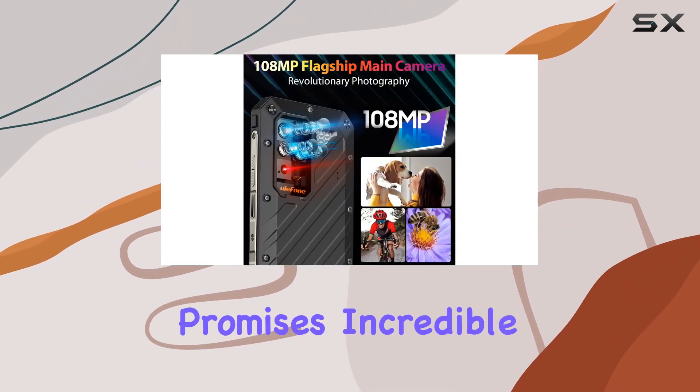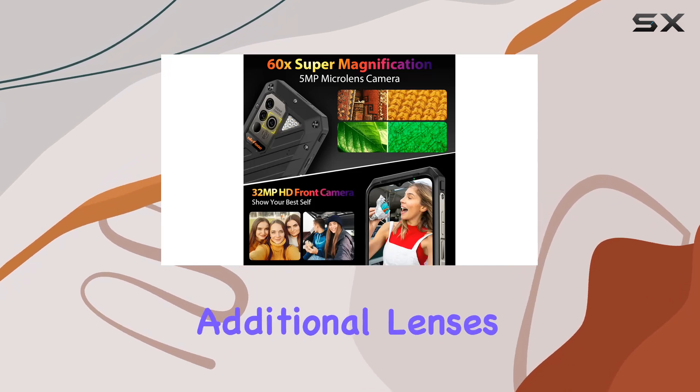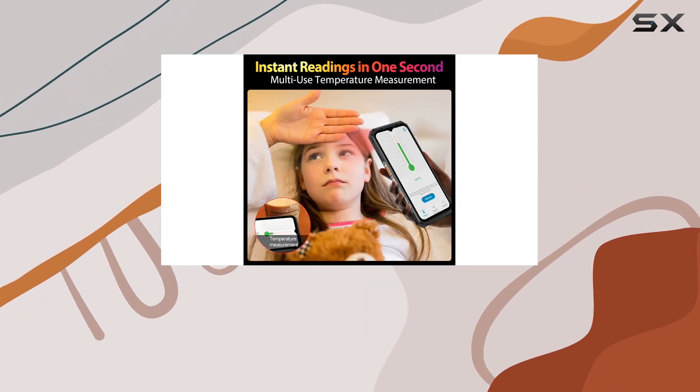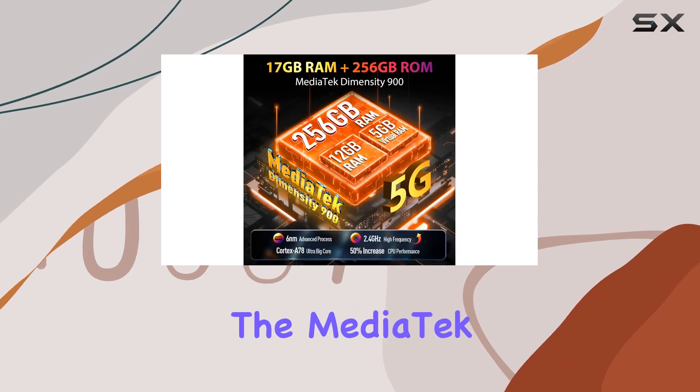Let's talk cameras. The 108MP main camera, backed by Samsung's ISOCELL HM2, promises incredible clarity day or night, with additional lenses including an 8MP ultra-wide and a 5MP micro lens, plus a 32MP front camera — your photography needs are covered.